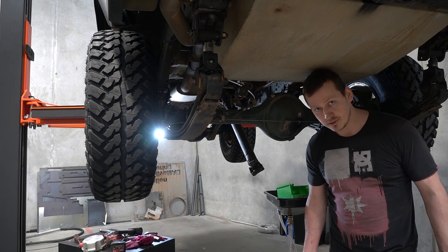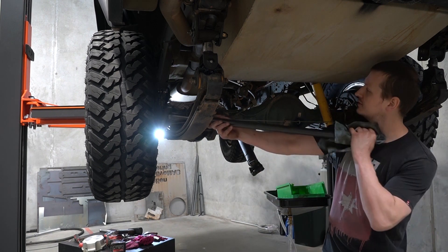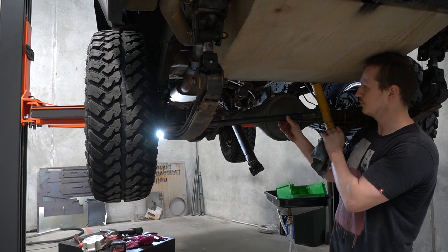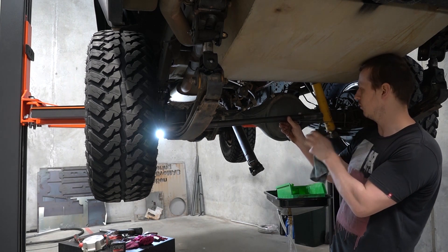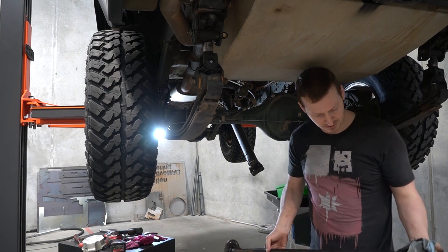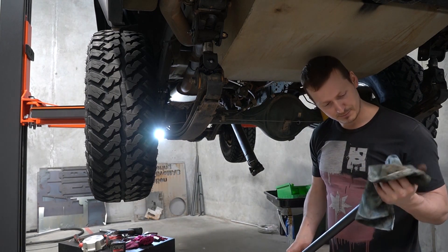The reason you have to take out this shaft is because it locks into your differential — you can't pull out the diff center unless it's removed. You don't have to take them out all the way, but since you've got to replace the seals anyway, I figured I might as well.